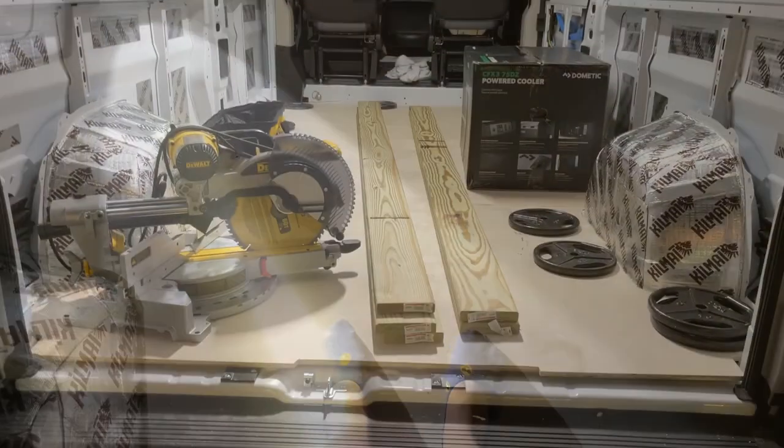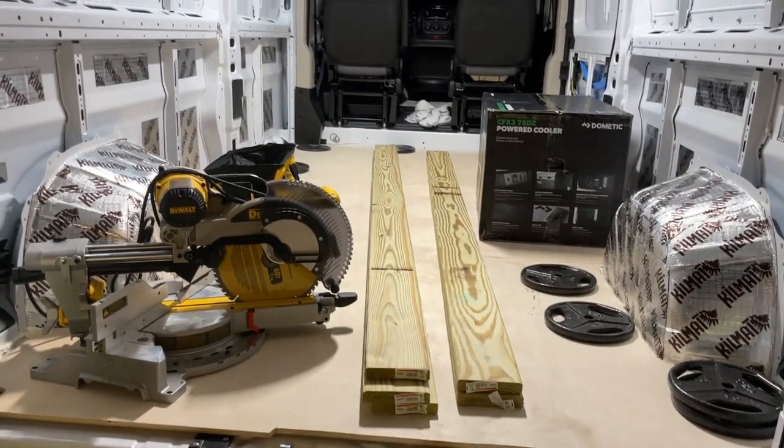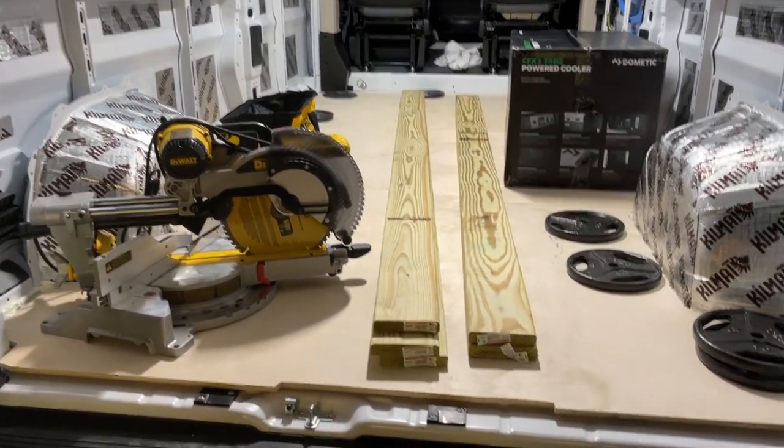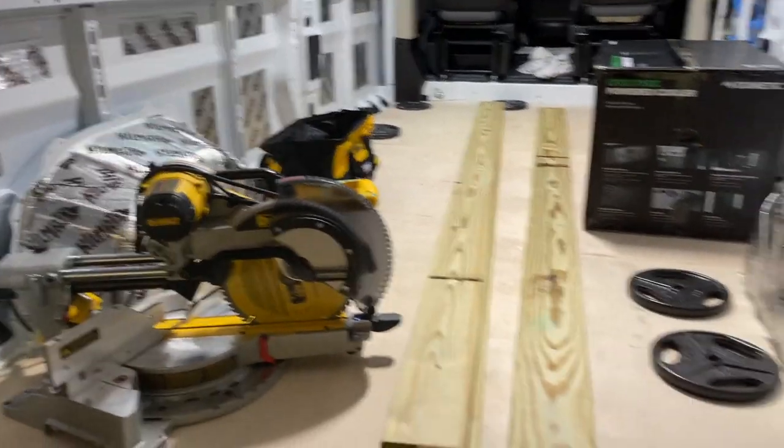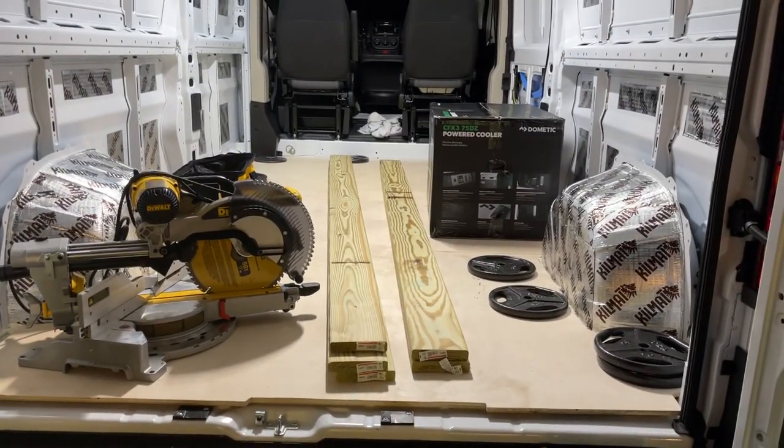Now we get to step all over the floor to weigh it down. The floors are all down and we're weighing them with all the heavy things we have so that they stay flat. We're going to leave them like this overnight and then check on the floor tomorrow.